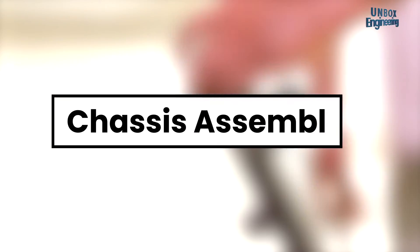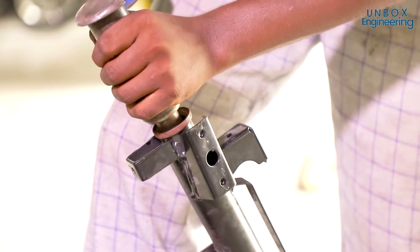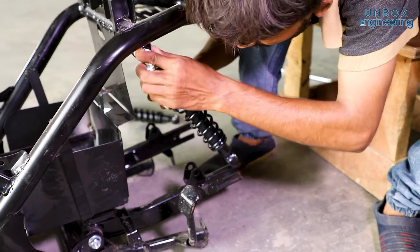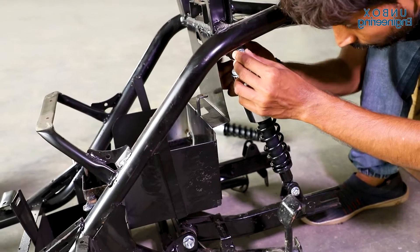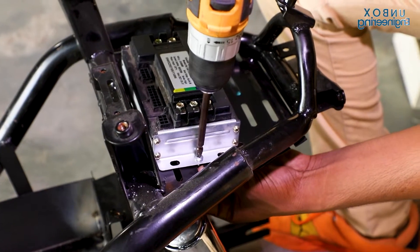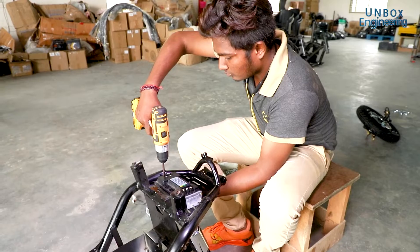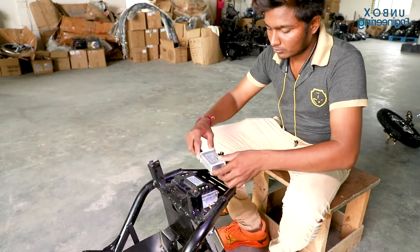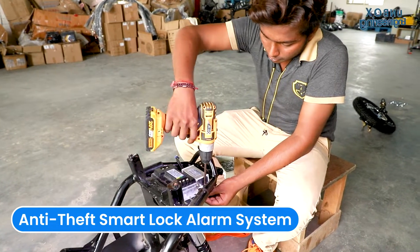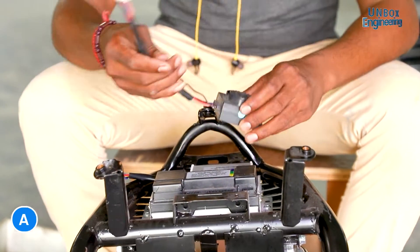Now it's time to assemble the chassis. First, the centre stand is installed. Later, the shock absorber is installed, which gives us a smooth ride. After that, the controller is installed, and this is how we control the motor. An anti-theft smart lock alarm is also installed, which gives us theft protection.